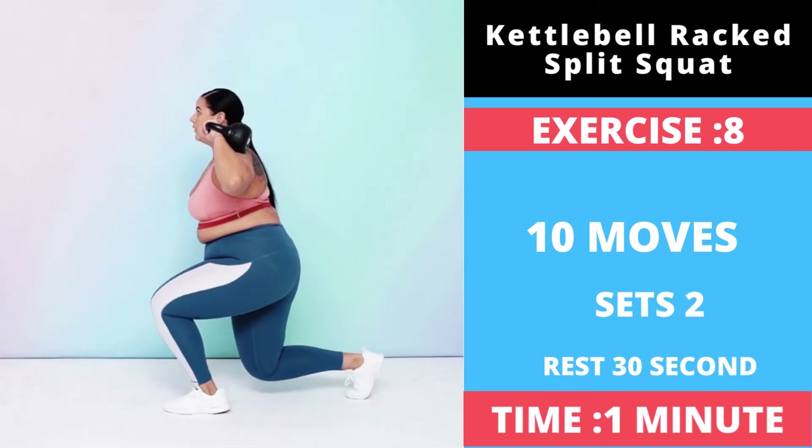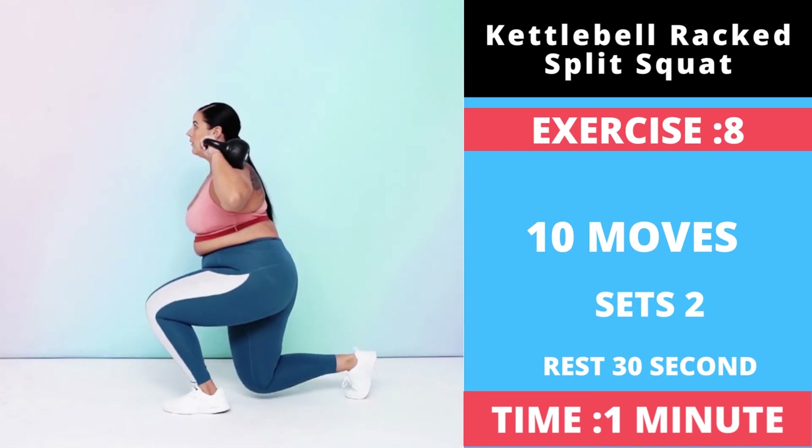Your left knee should be above your left foot, and your butt and core should be engaged.